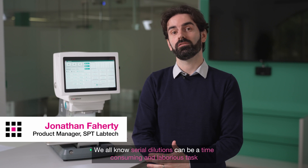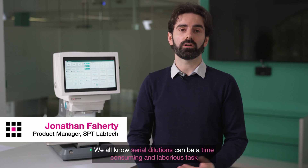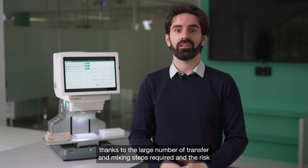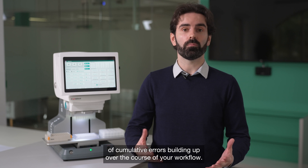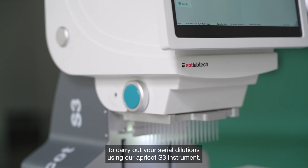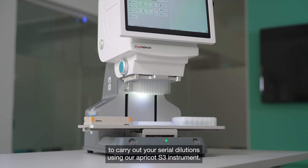Hi there. We all know serial dilutions can be a time-consuming and laborious task, thanks to the large number of transfer and mixing steps required, and the risk of cumulative errors building up over the course of your workflow. I'm Jonathan from SBT Laptek, and I'd like to show you a better way to carry out your serial dilutions using our Apricot S3 instrument.